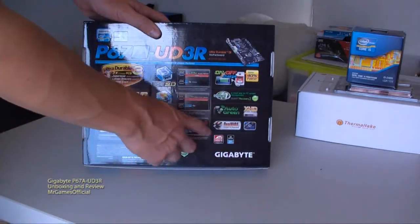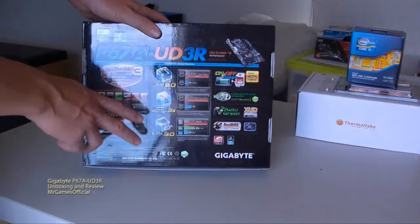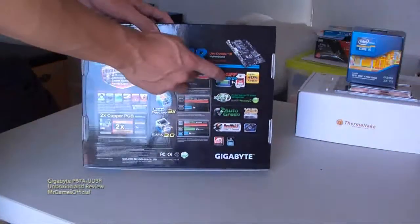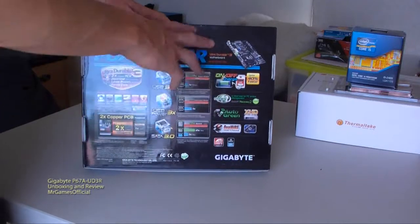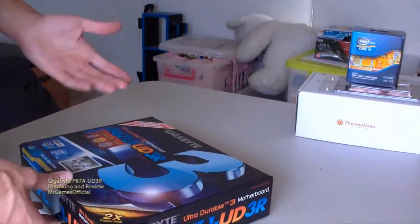You've got dual BIOS, AutoGreen technology — I'm not sure what that does. You've got Smart 6 for energy saver, and on-off charge for USB powered devices, which comes in quite handy. That's actually not a hardware capability, that's a software capability — a program — but I'm sure it would only work with the motherboard it says it works with, and it won't work without the software.